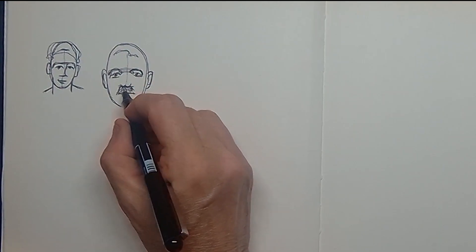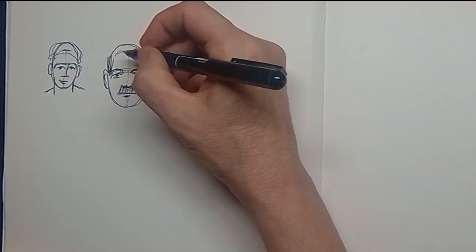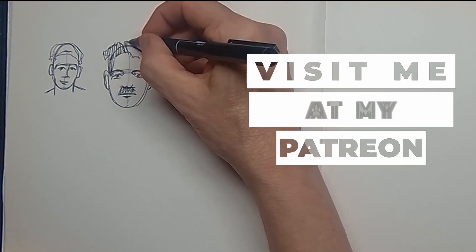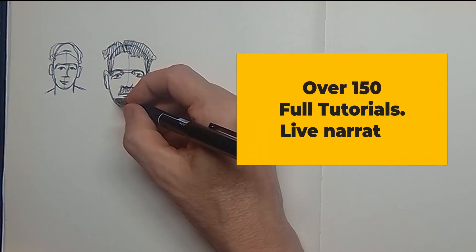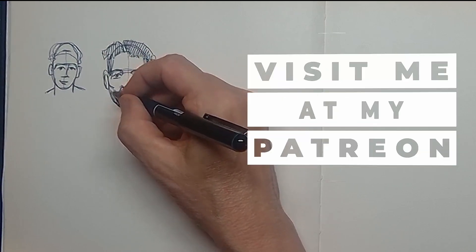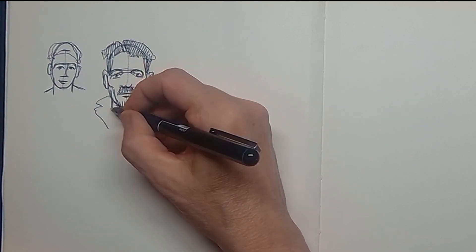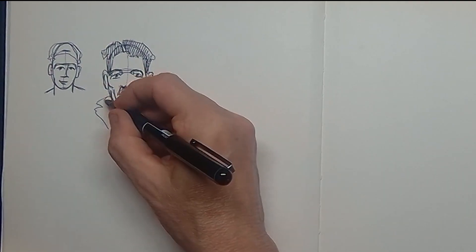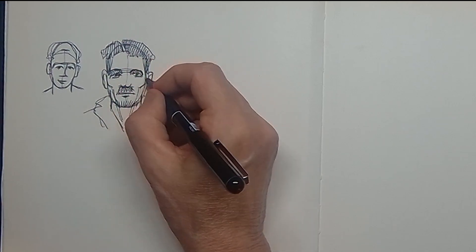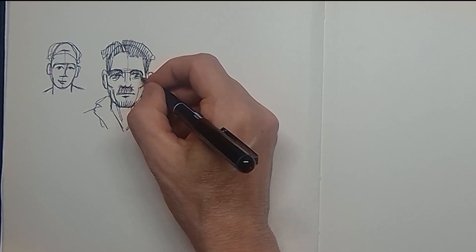This guy is wearing a moustache and maybe he has some darker hair on the sides. He's wearing a moustache and a little short beard and a leather jacket with a fur collar. I make the insides of the eyes a little bit darker because the eyes are quite deep inside the skull.